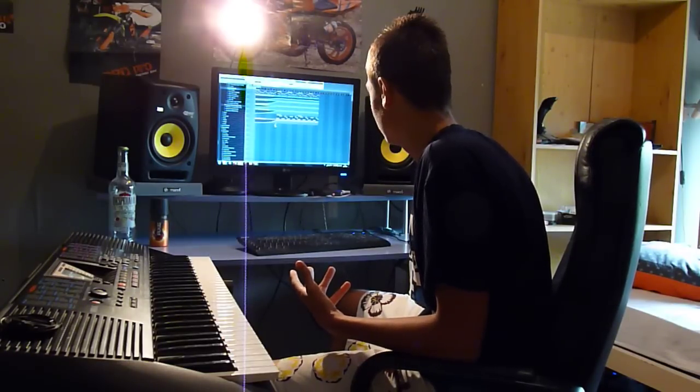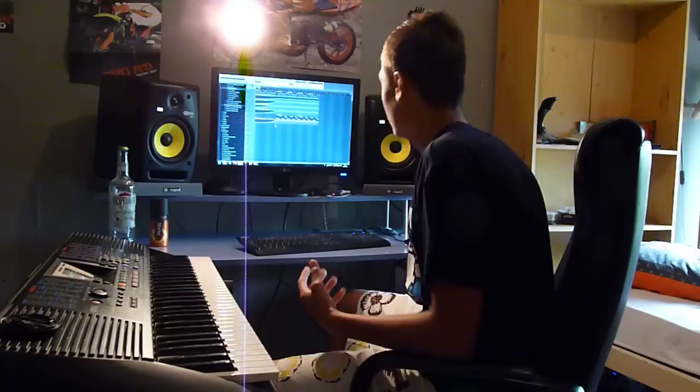So yeah, I'll make you listen to it — here we go.